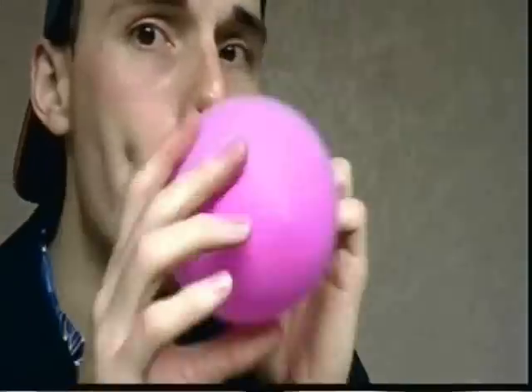You are going to get yourself a balloon and you're going to blow it up. Was that you testing your colon? I'm kidding — it's just a balloon!